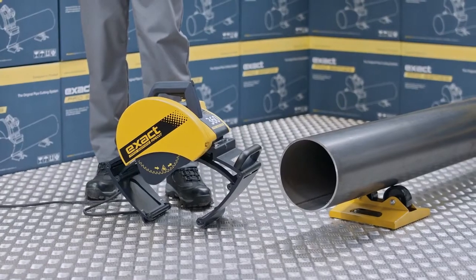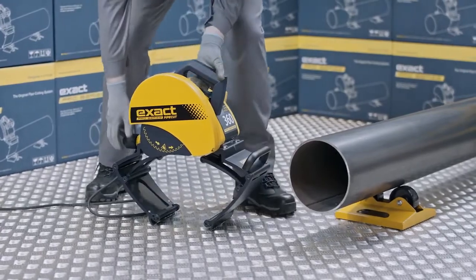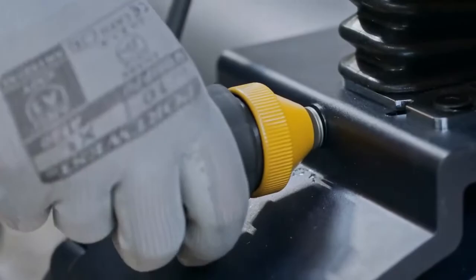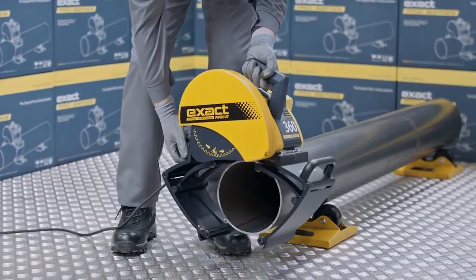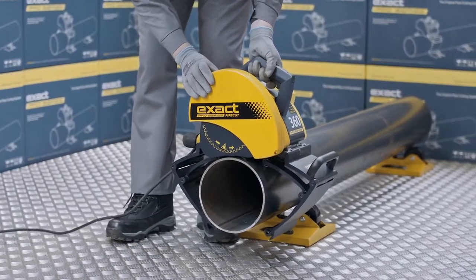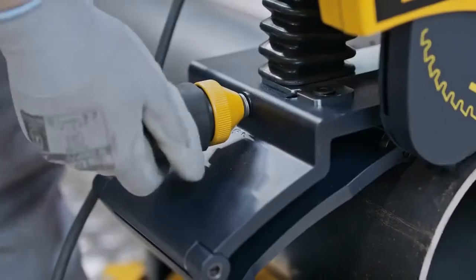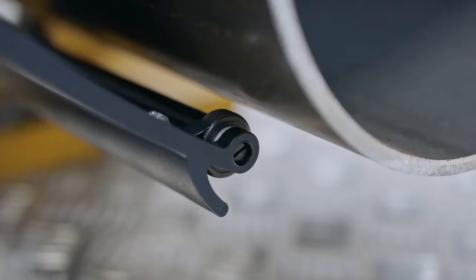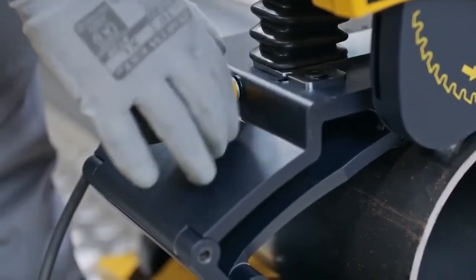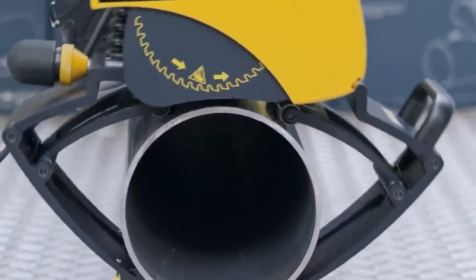Next, we will show how to properly attach the saw on the pipe. First, ensure that the motor unit is not locked down. Open the gripper unit of the pipe saw enough to suit the diameter of the pipe by rotating the adjustment handle located at the rear of the saw. Then, position the pipe saw on top of the pipe with the laser line on the cutting mark. Fasten the saw to the pipe by turning the gripper adjustment handle until the gripper is firmly attached to the pipe. Remember to lock the mechanism by turning the gripper locking collar. Ensure that the saw moves freely in the direction the pipe is fed.